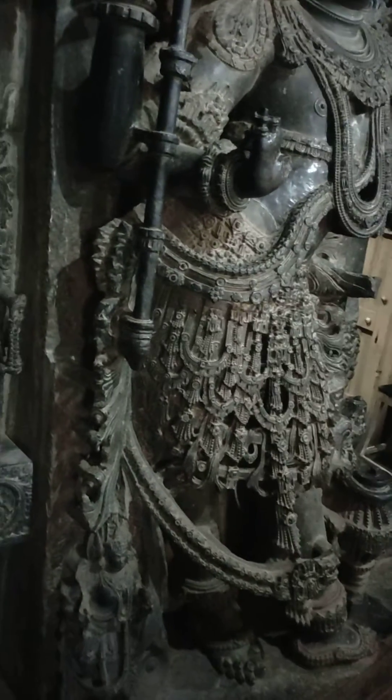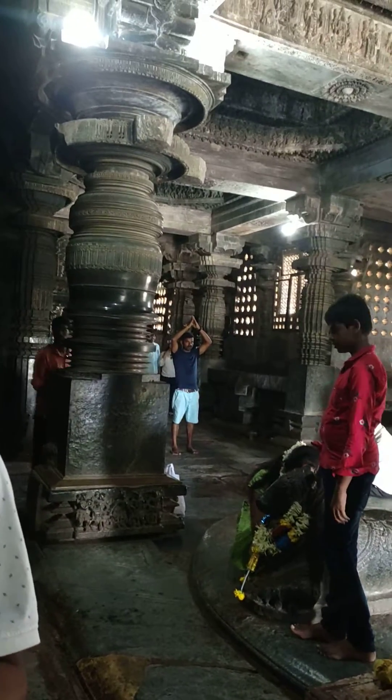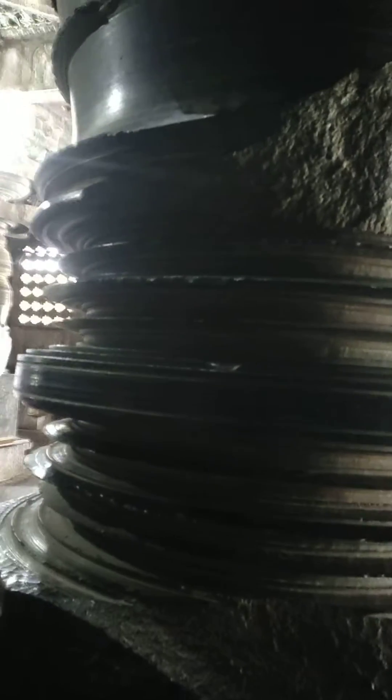Basically, the soft stone becomes hard after usage — after being exposed to the sun. When it becomes very hard, they tried to carve it and it was broken. Just for example, you can see here it was damaged.